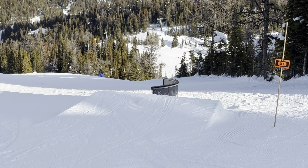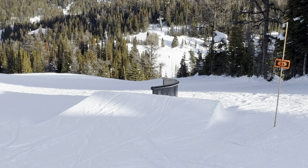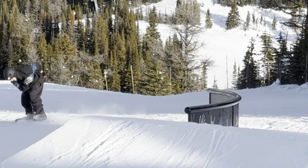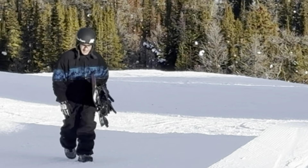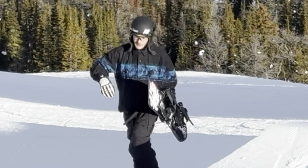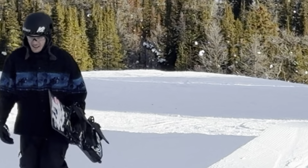It slid alright. I am just going to send a back tail. That's not as scary as I thought it would feel. I haven't actually done a lap yet. I did it — but I don't like how I just really dug my toe edge into the landing.